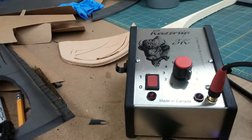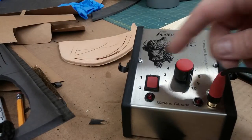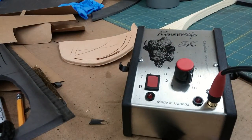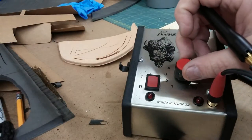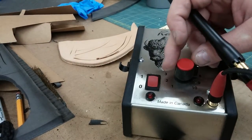So this is the power supply — plugs in through the core, heavy-duty cord on the back. It comes around, you've got your on-off and your power dial that goes from 1 all the way to 10. If I'm doing a lot of EVA work and I want some really clean lines, I leave it at 10. Other stuff, if I'm going to be cutting plastics or craft foam, I'll bring it down or else it'll get too hot.